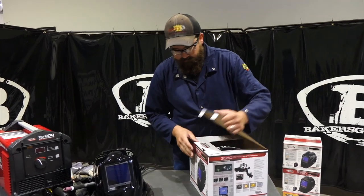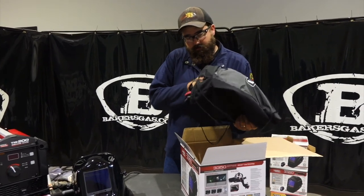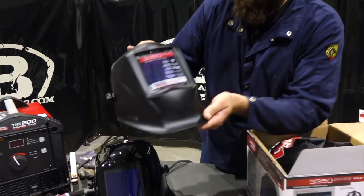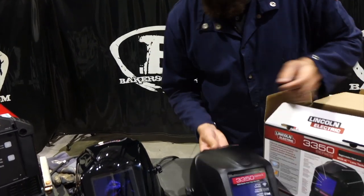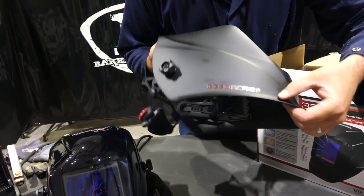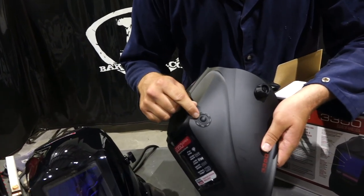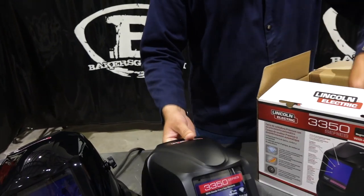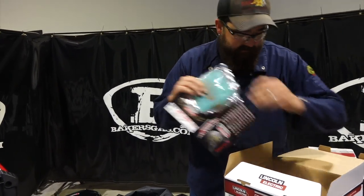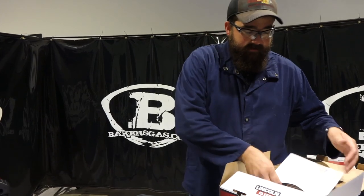Let's open up the box and see what it comes with. It comes in a bag — there's the new one. You can see they put a lens protector on there for traveling. One big major difference: they went matte black as opposed to the old shiny black, which is pretty cool. It has '3350 Series' on the side whereas the old one didn't. Also noticing an external grind button, which is pretty nice. In the pack we got the bag, some stickers, internal lenses, external lenses, a headband, and the owner's manual.